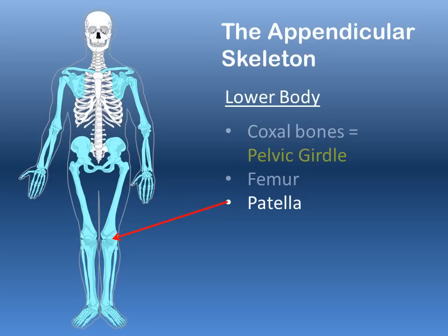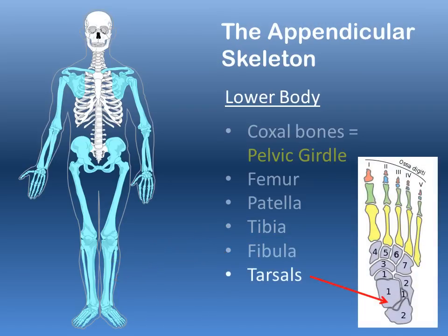The patella is attached by tendons to both the femur and the lower bones, and is commonly referred to as your kneecap. There are two bones in the lower leg: the larger is the tibia, and the fibula is the smaller one on the outside.